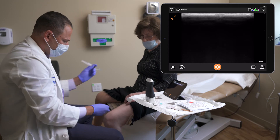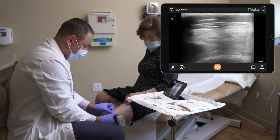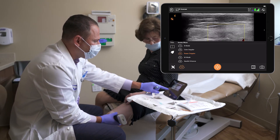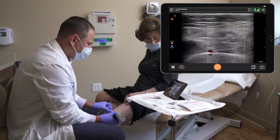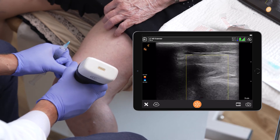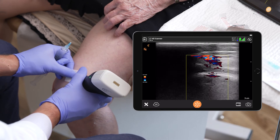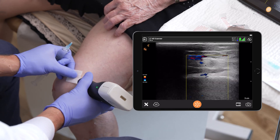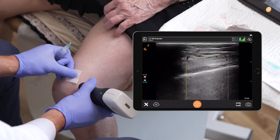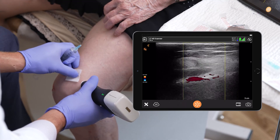Now we're going to scan for the lateral branch, which also runs with a blood vessel. I'm going to put my Doppler on as I scan for the blood vessel to help me isolate the nerve. I like to go as distal as possible on the epicondyle. As I'm scanning proximal to distal, I'm looking for the nerve and the blood vessel. Too much pressure and the blood vessel will disappear, so it's important not to press too hard.